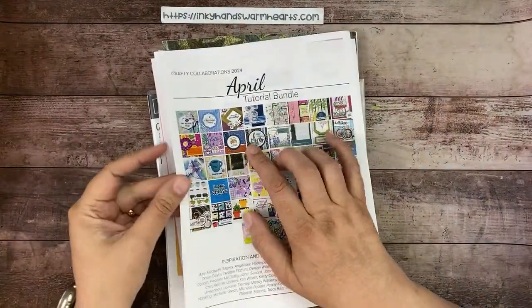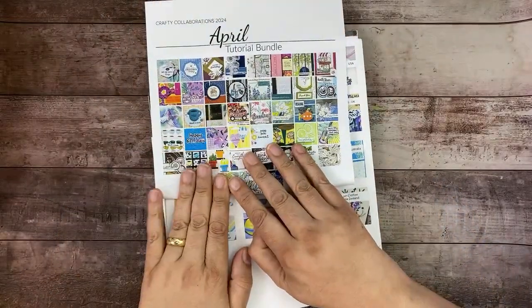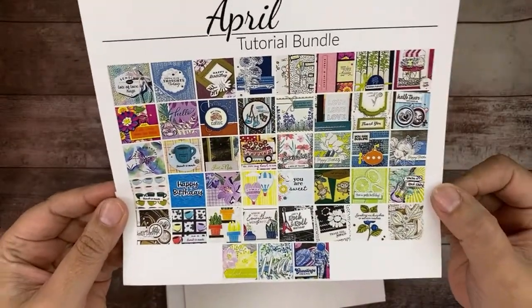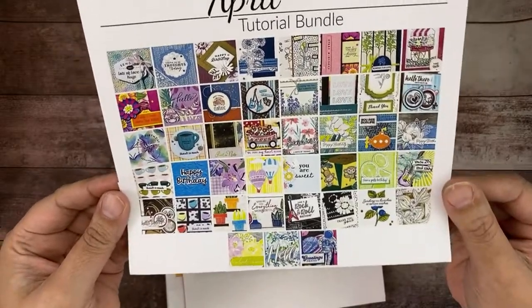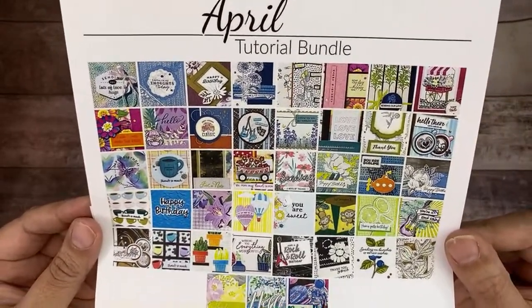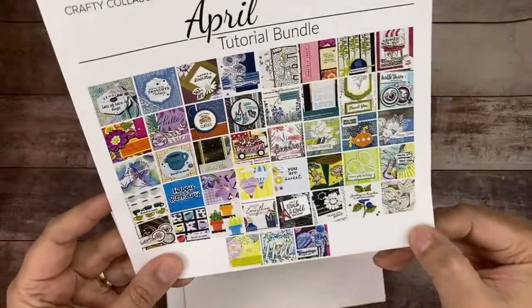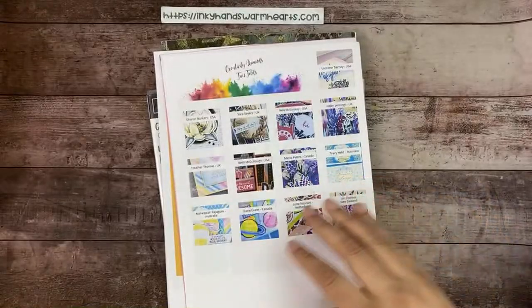So this is the preview of the tutorial bundle for April. I'm going to bring it up and make it smaller so it's easier to see. Those are the 43 tutorials in the bundle that you'll receive for free with a $50 purchase from my online Stampin' Up store. Check it out — there are some really cute projects.